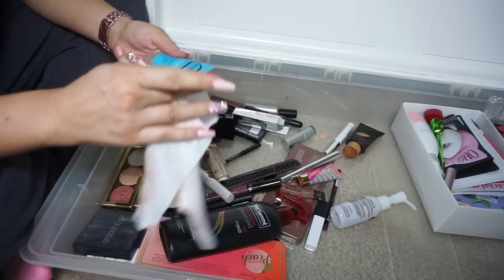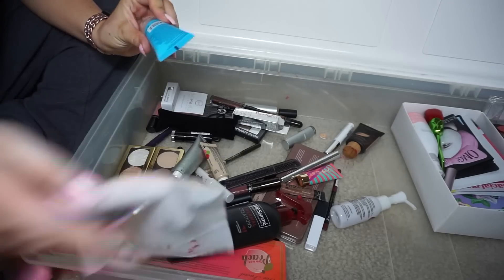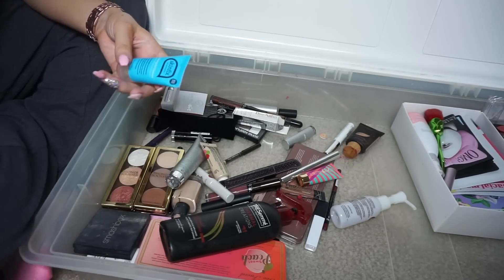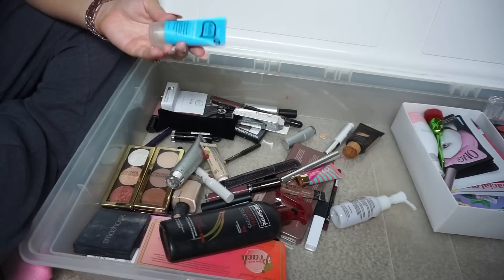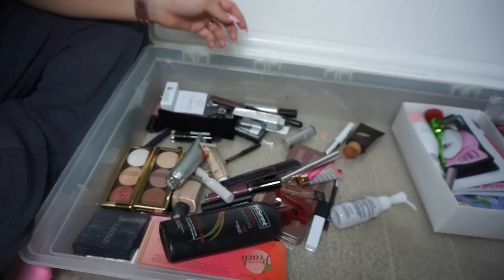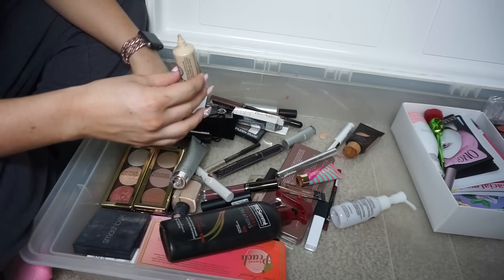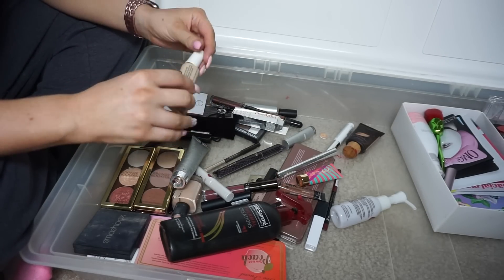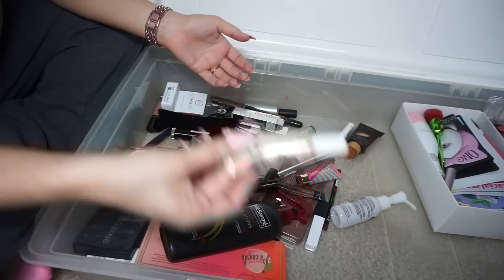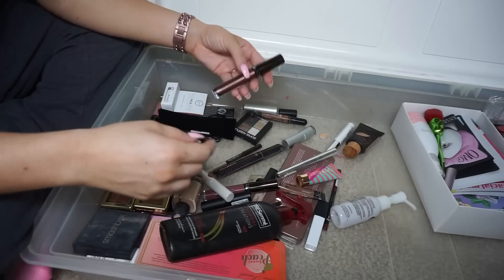Foam oil cleanser — still has the safety seal on it. I'm going to put it in my Poshmark pile; somebody might want a bundle and it's cruelty free too. Another product I've had since one of my very first Boxycharms — that's just gross, that's garbage.